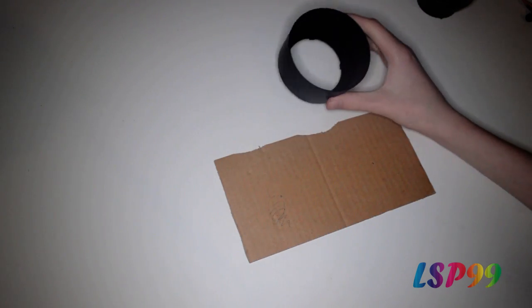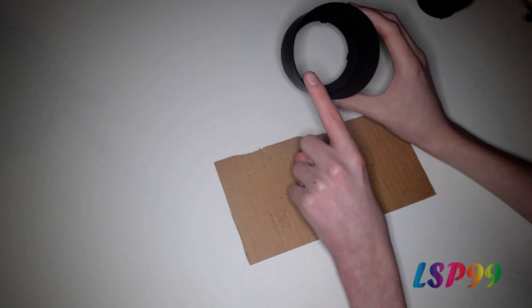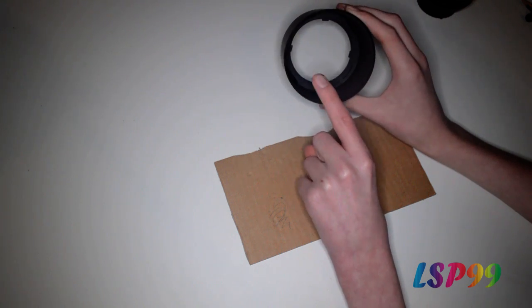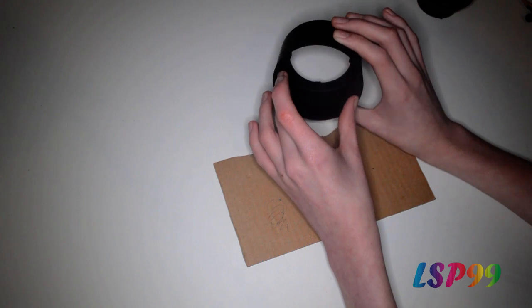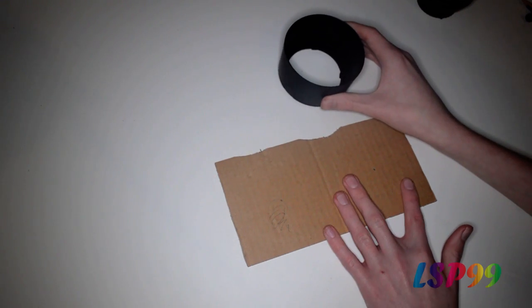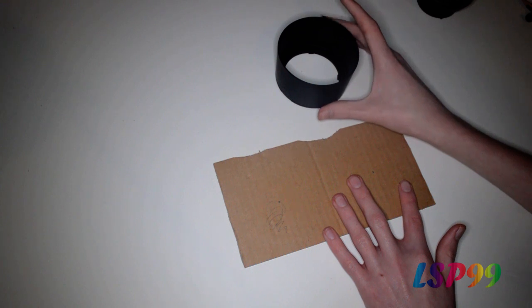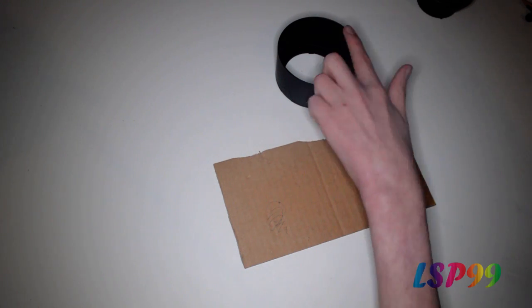The first thing we need to do is measure the inside diameter of our lens hood. Make sure you're measuring the inside and not the outside because our filter is actually going to fit inside the lens hood, not the outside. We need to make sure it's a nice snug fit so it doesn't fall out while you're taking photos.